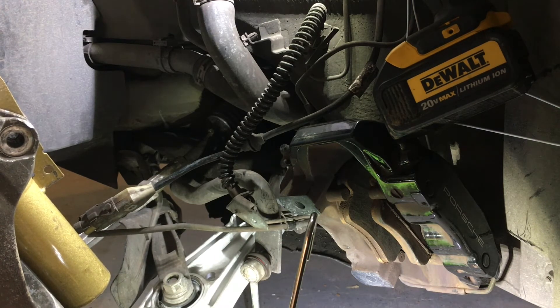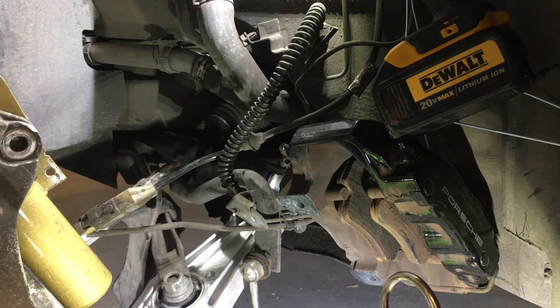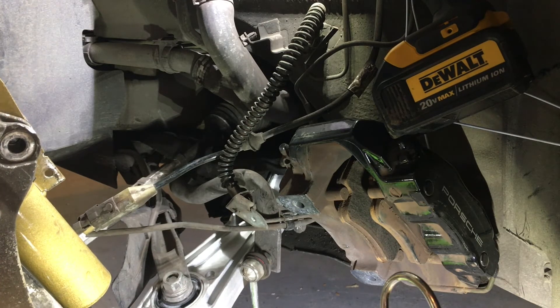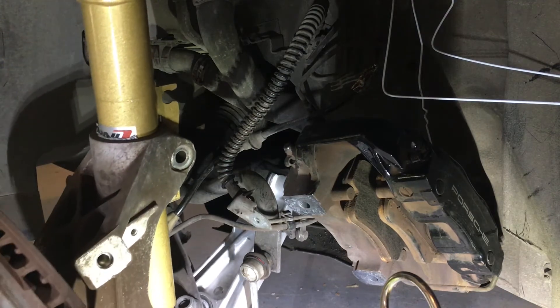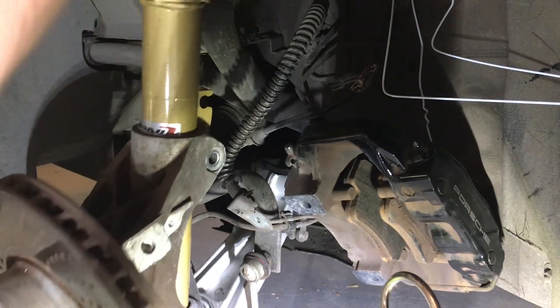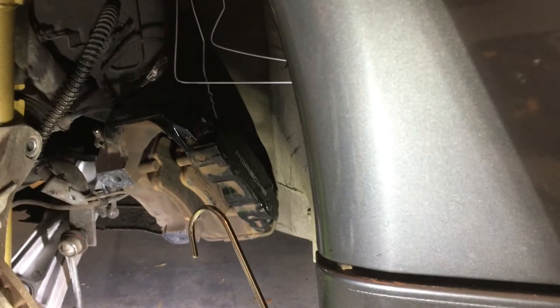I'll move my jack out of the way so I can get this underneath the fender, and then I'll jack it up into place. That folded underneath there pretty nicely. Again, the arrow's on the top of the strut mount — you want that facing out, away from the car.